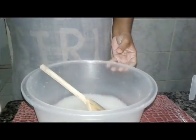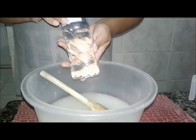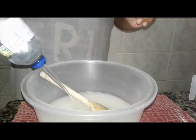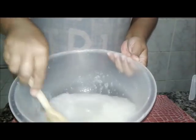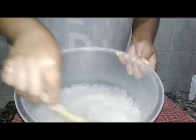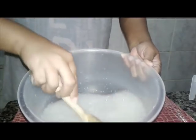Vou colocar aqui deste detergente clear, de 50 a 100 ml. Melhor a gente colocar 100, que fica mais forte, para poder espumar. Poderia ter colocado lauril, mas aí fica mais em conta para a gente.